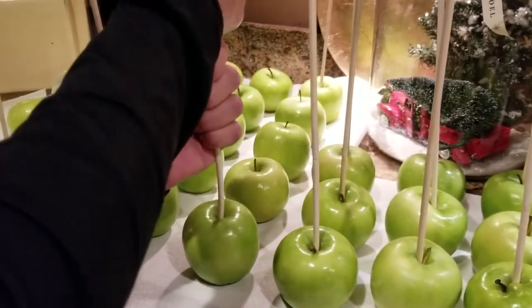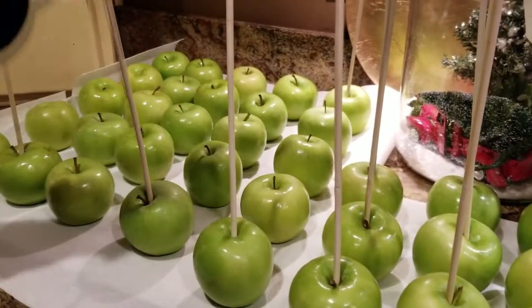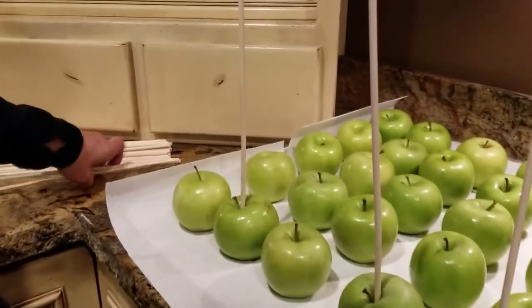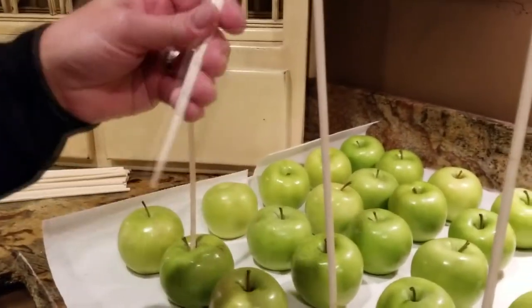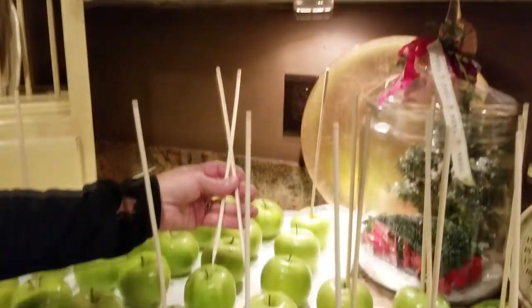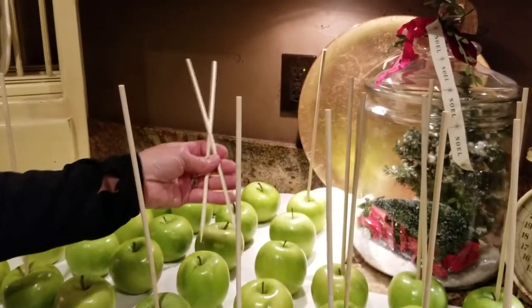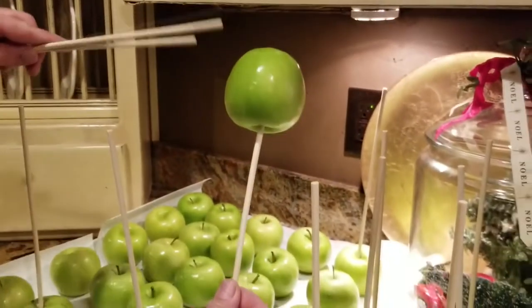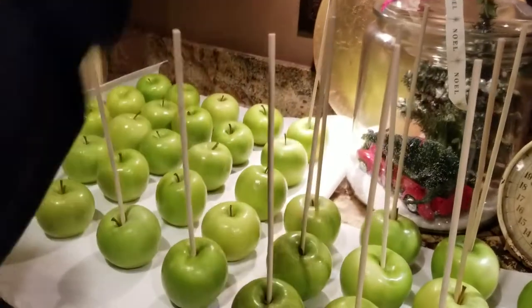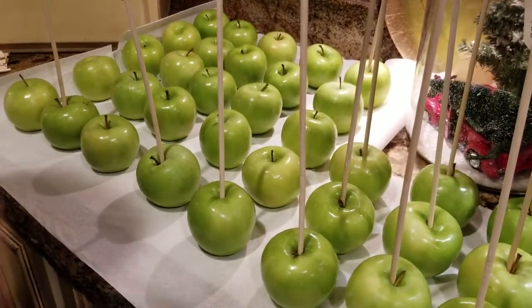The sticks I'm using — I've used actual branches before, and I've done everything from popsicle sticks. But I actually like the length of these. These are just skewers like you would use for a shish kebab or something like that. I like them because they're tight enough and strong enough to hold the apple. And believe me, there's going to be a lot of toppings on this. It's going to get huge, so you really need something substantial to hold it.